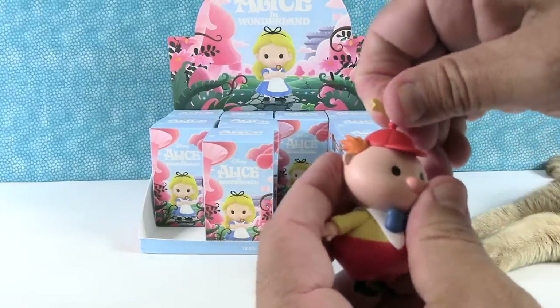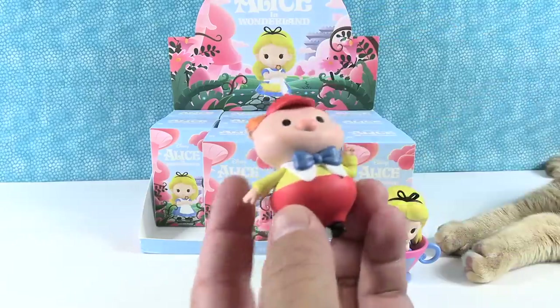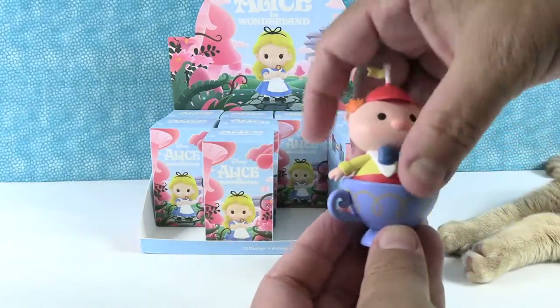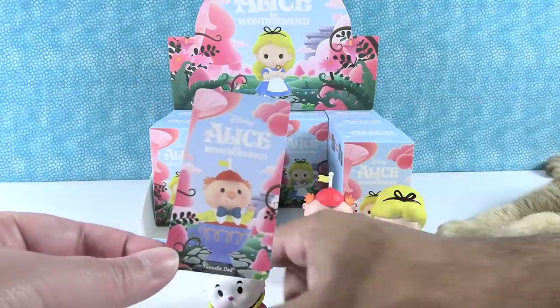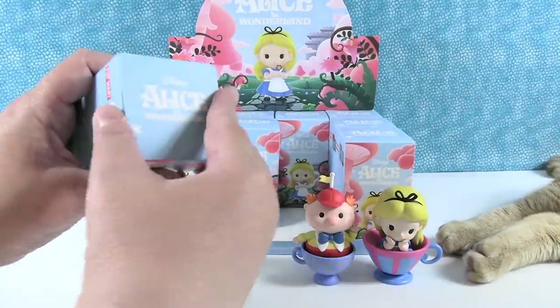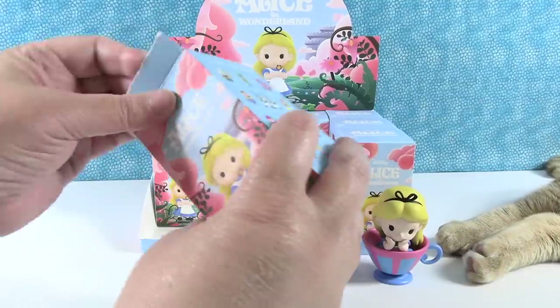Look at the little flag on his hat — that's cute. And then he just sits in the teacup. There we go — that's Tweedledee. That one is kind of temperamental. You have to get it in there just right.